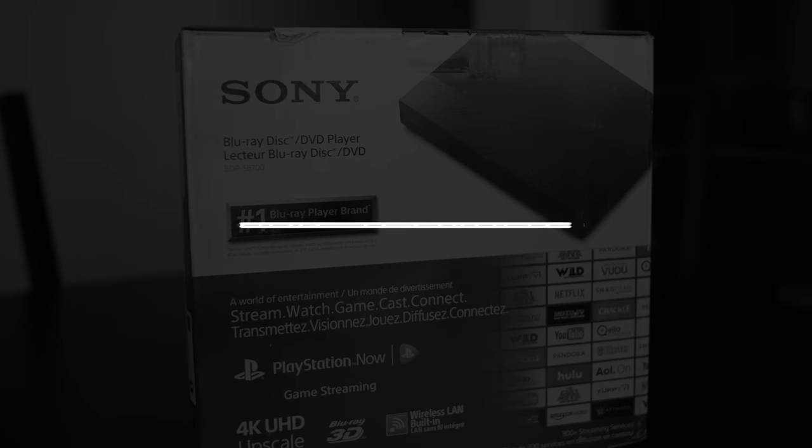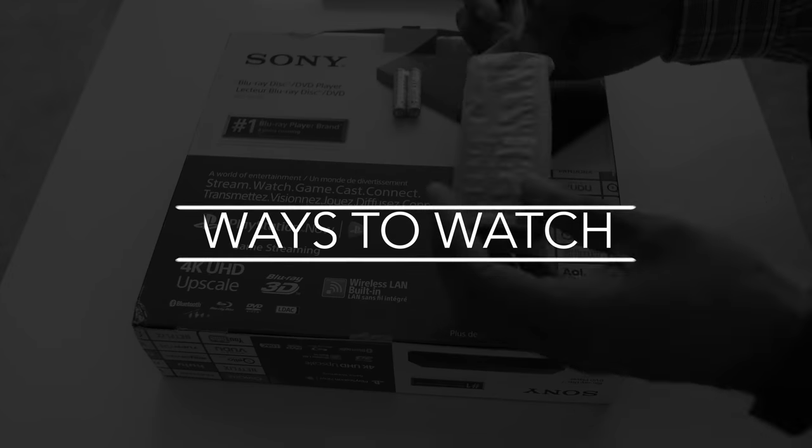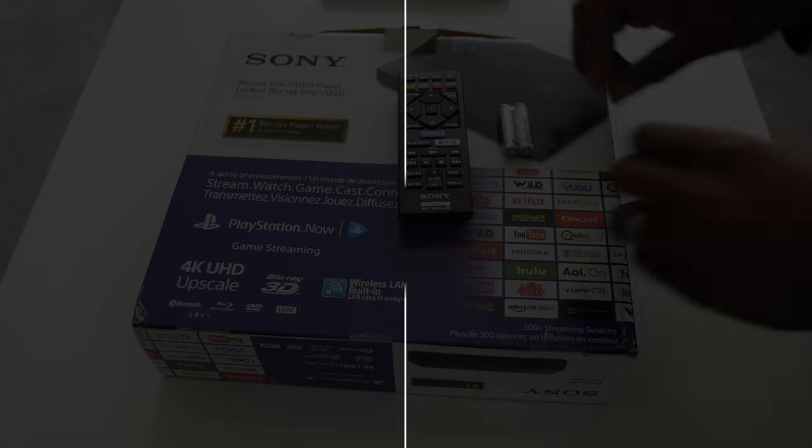Hi everyone, this is Lawrence for ways2watch.com and this is my review of the Sony BDP-S6700 Blu-ray player.